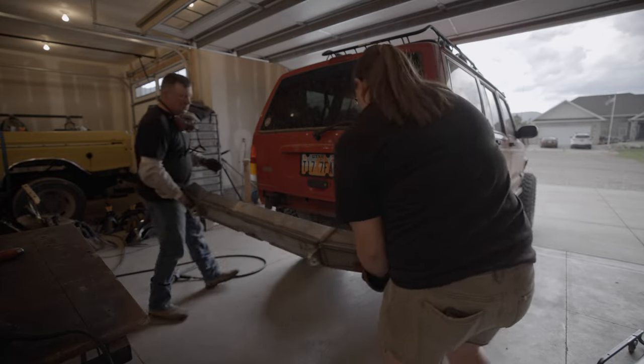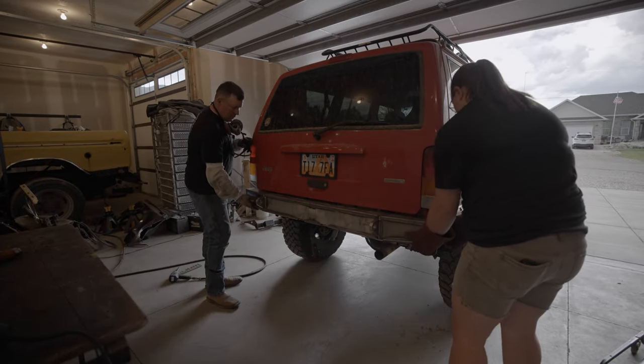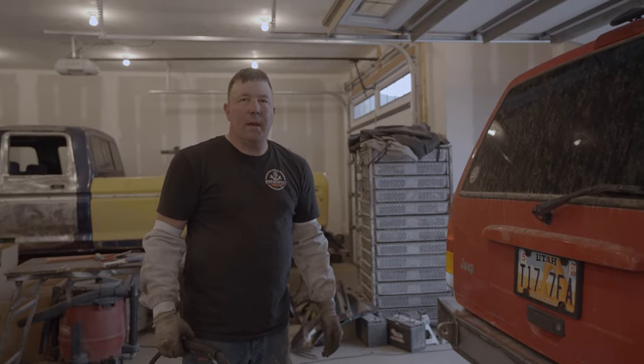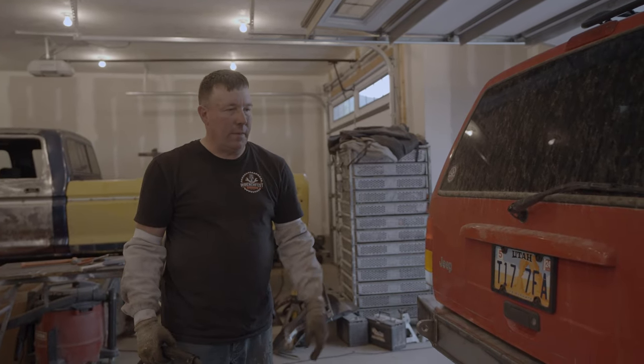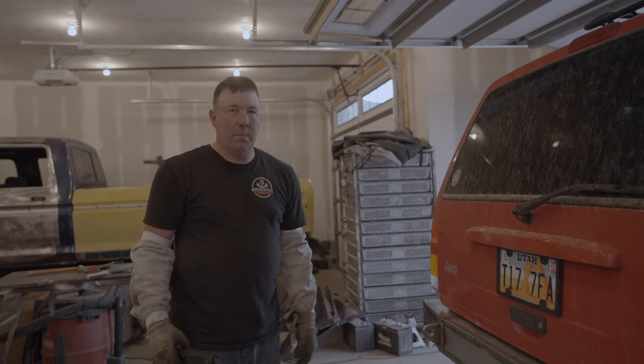We got everything welded on the bumper — it was a pile of welding but it's all finished. Now we're going to put the brackets on the Jeep, decide where the brackets are going to weld to the bumper, and go ahead and weld those on. We're happy with the mounting brackets, so we'll tack them, pull the bumper back off, and then permanently weld them on.